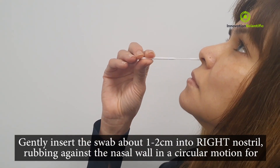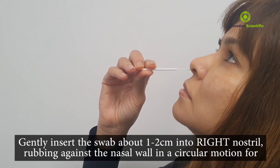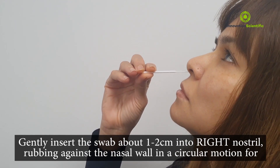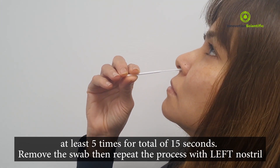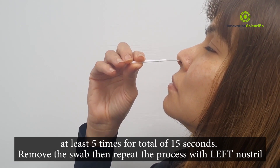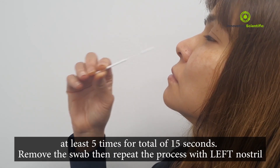Gently insert the swab about one to two centimetres into the right nostril, rubbing against the nasal wall in a circular motion for at least 5 times for a total of 15 seconds. Remove the swab and repeat the process with the left nostril. The sample is collected by the swab when it brushes against the walls of the nasal path.